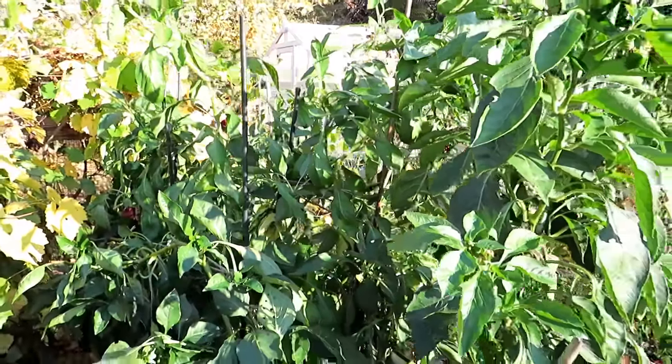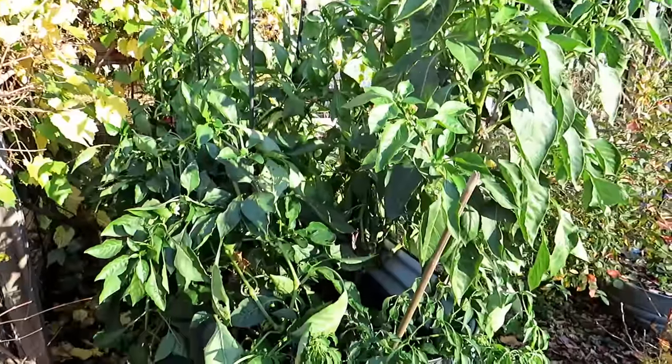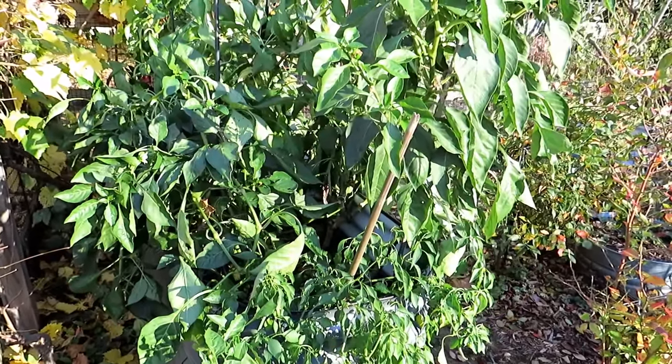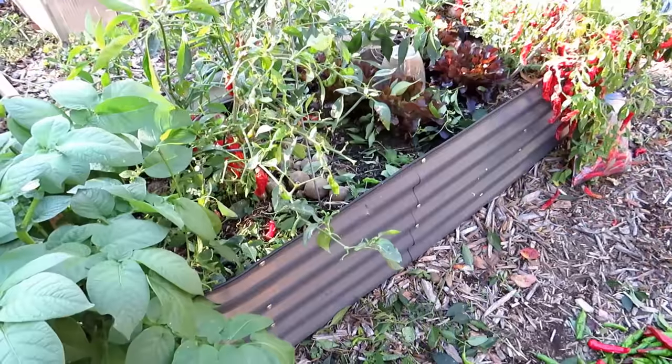But frost is here — what can you do? Great way to grow peppers. Let me clean this up and I'll show you the basic setup to have these ready for next spring.